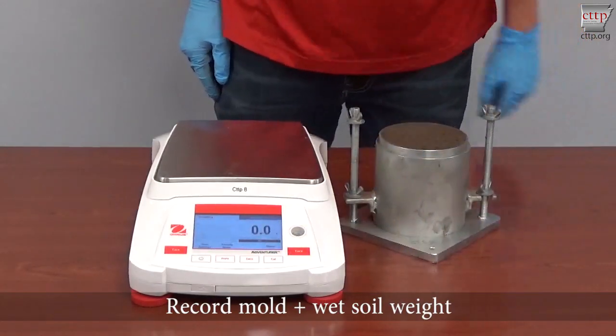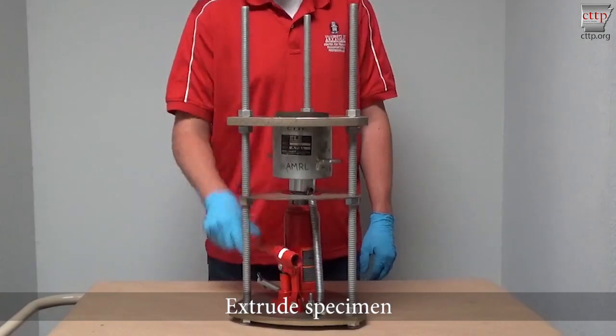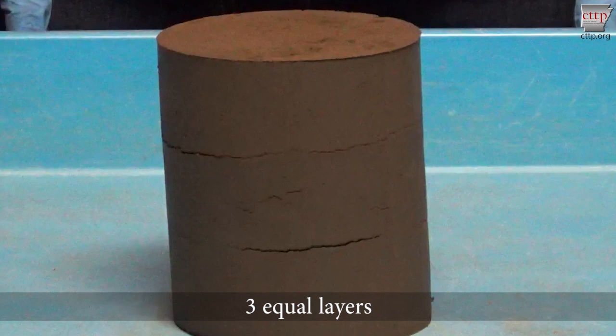Zero the scale. Place the mold assembly on the scale platform. Record the mold plus wet soil weight. Remove the mold from the base and extrude the soil specimen. Ideally, there should be three equal layers.